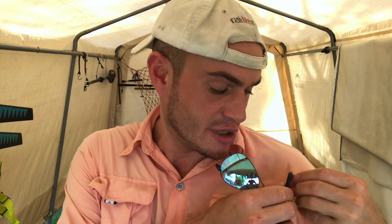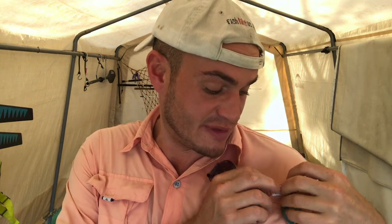I've always got these guys hanging right here, and I like to hang those from there because when I go wade fishing I like to have those cutters up out of the water.